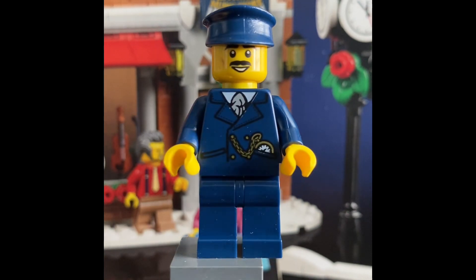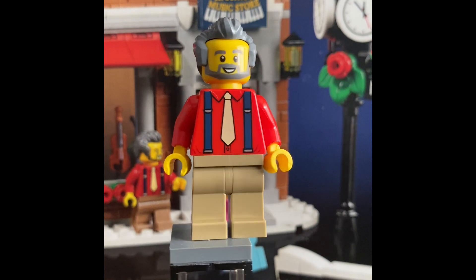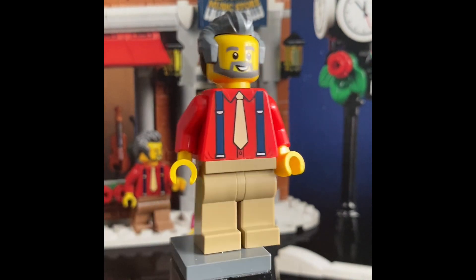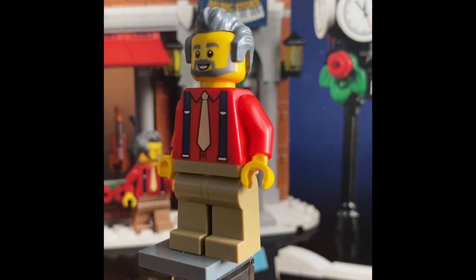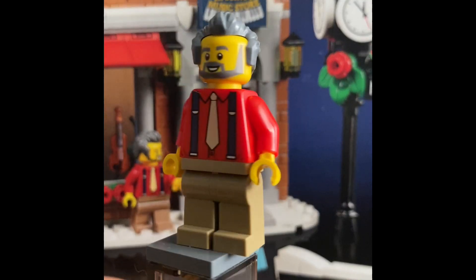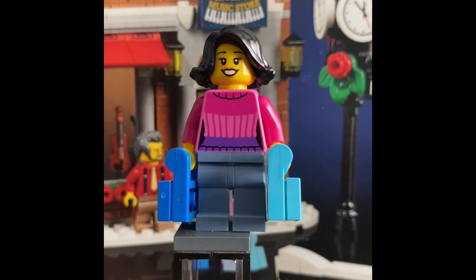The next minifigure is the music store owner — his name is H. Jolly. He comes with a tan outfit with blue suspenders. He also has no leg printing or arm printing; it's just tan pants and a red long-sleeve shirt, with a hair piece and a beard. He does not have a double-sided face, so he's just a single-expression figure.